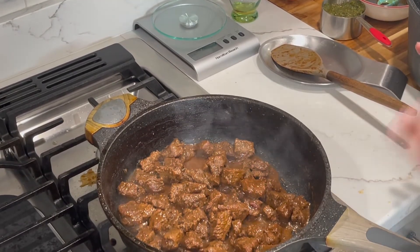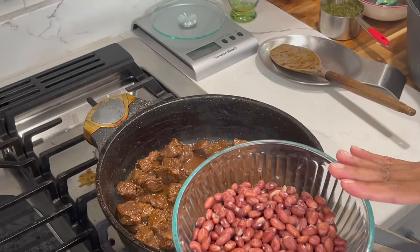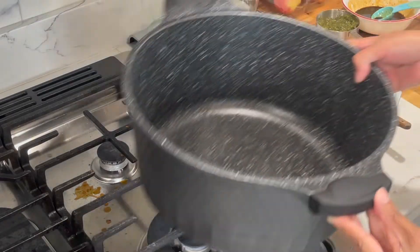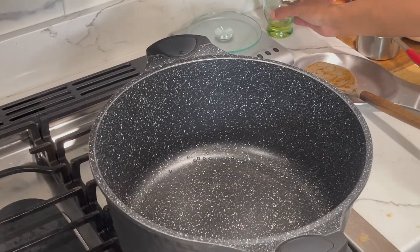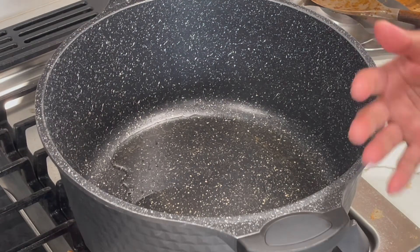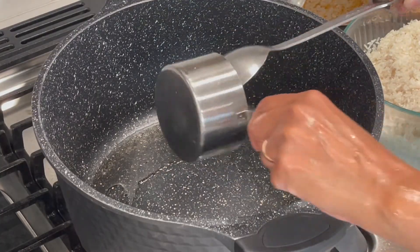My beef is all done — it's at a nice tenderness and completely cooked. My beans are also done boiling. I drained the water and measured to make sure I got four cups. Now, to a heavy bottom pot on medium to medium-high heat, add in about a quarter cup of oil. While the oil is coming up to temperature, I'm going to go wash my rice.